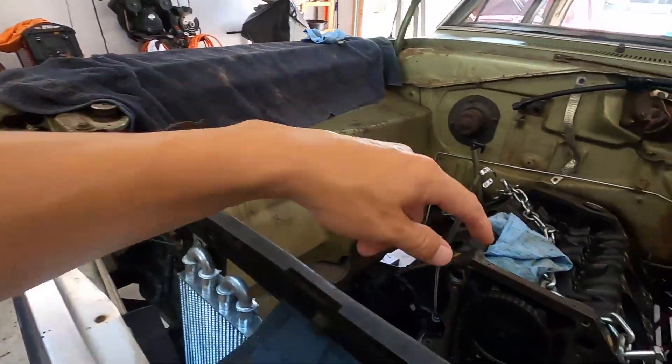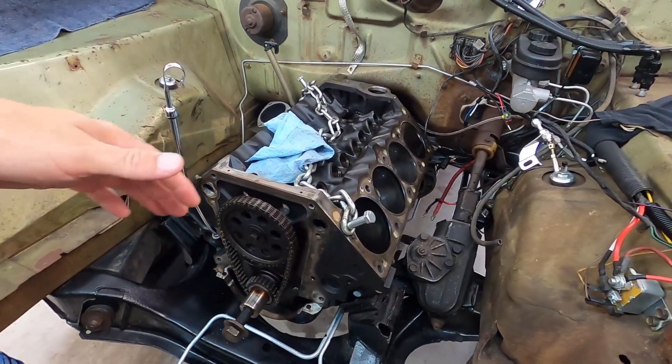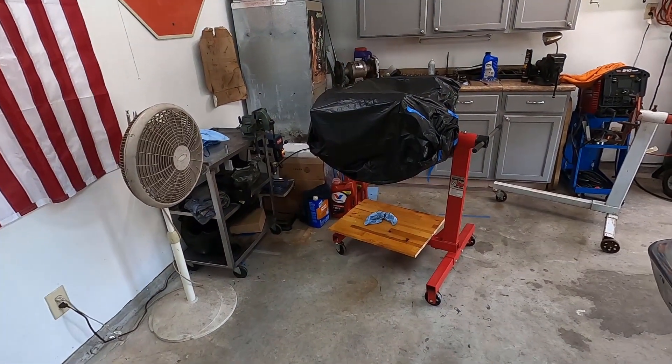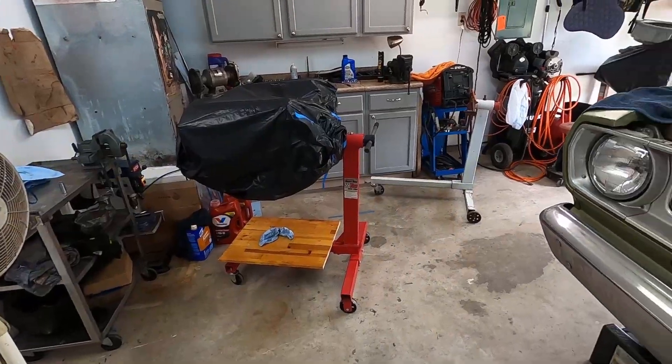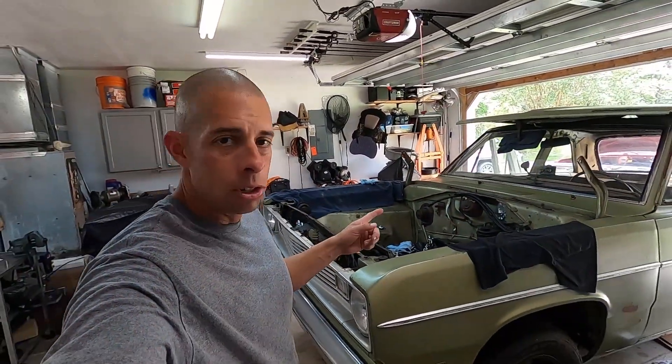Over here on the new engine I went ahead and put the timing cover from the old engine on, so I popped that off. Still need to take the oil pan and put it on the other engine. I think that's about it - gonna put the oil pan and then the flex plate on and that engine should be ready to go in. So I'm gonna go ahead and get the engine hoist out and get this engine out.